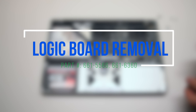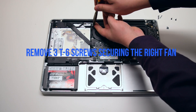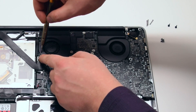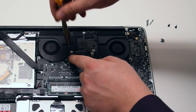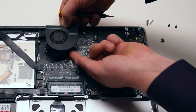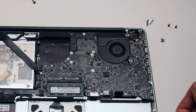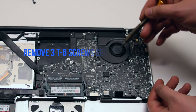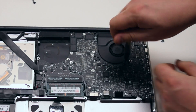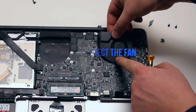Logic board removal. Begin by removing the three T6 screws securing the right fan. You can leave them in place but unscrew them about four turns each. Lift up and disconnect the fan from the logic board — be careful when disconnecting as you can damage this connection. Repeat the same procedure on the left fan: remove the three T6 screws, leave them in place, then lift up the fan and disconnect it from the logic board.